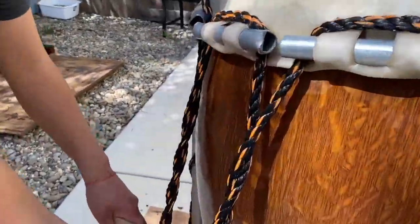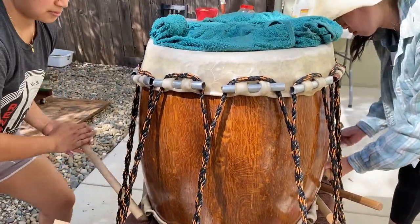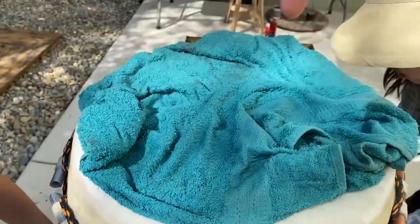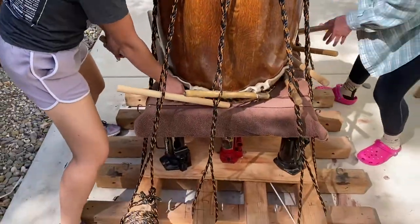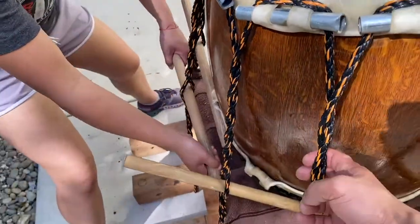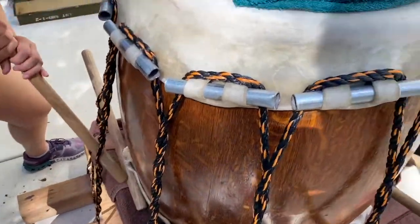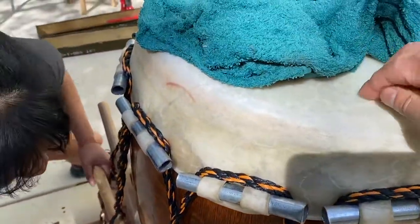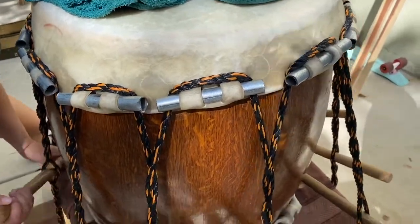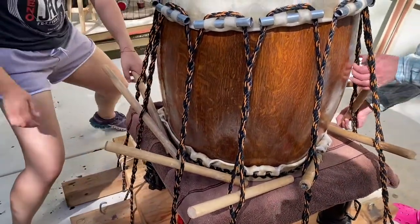Keep going — we're doing only one full twist at a time and alternating sides to keep the pull as even as possible. We want the hide being pulled in radially from all directions somewhat evenly. These will eventually get really tight as we apply more pressure. After another round or two of twists, we'll start agitating the head to help the hide stretch.